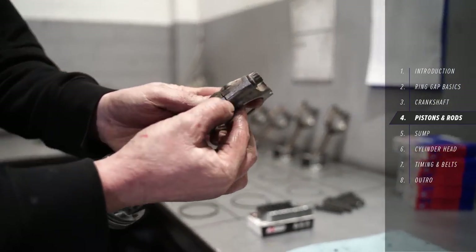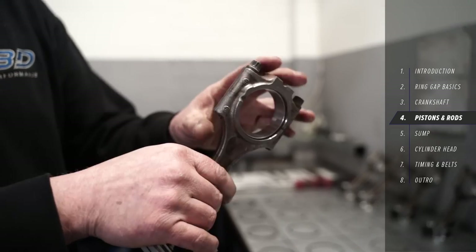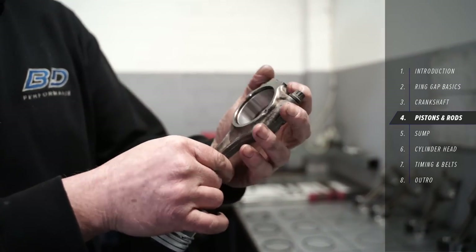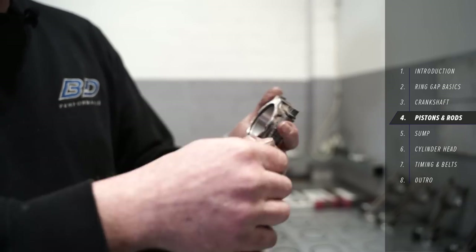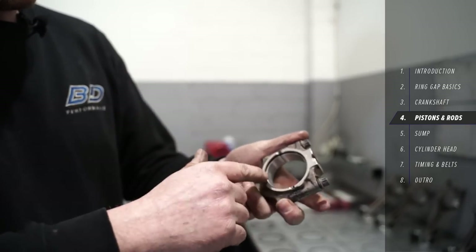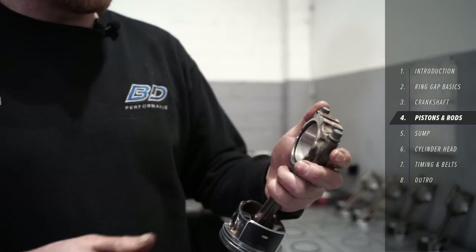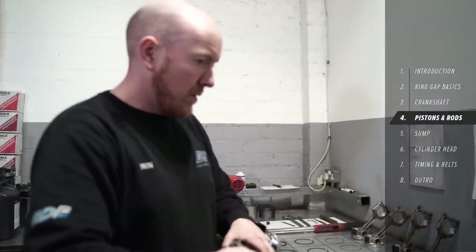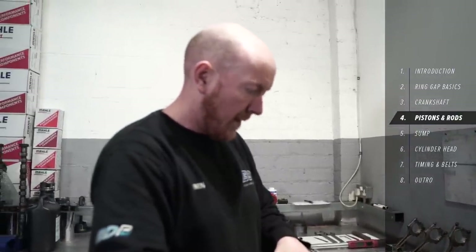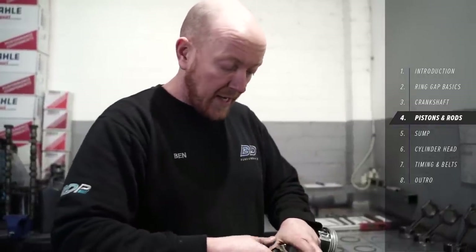One cap will only fit this rod — that's true of original rods — so you need to keep the caps matched to the rod. I've left the old bearings in and everything just to make sure nothing got damaged while they were hanging around, but I'm going to take them out now, throw them away, put some new bearings in, get plenty of build lube on there, and then we'll start dropping them in.